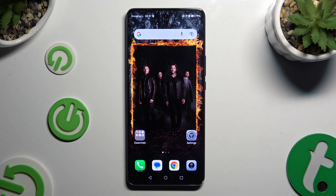In front of me is the Honor Magic 6 Lite, and today I would like to show you how you can clone apps.